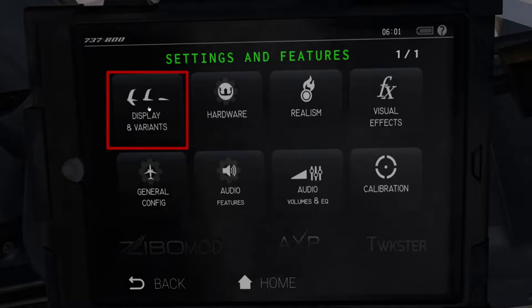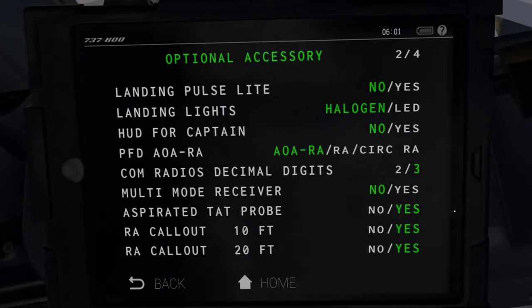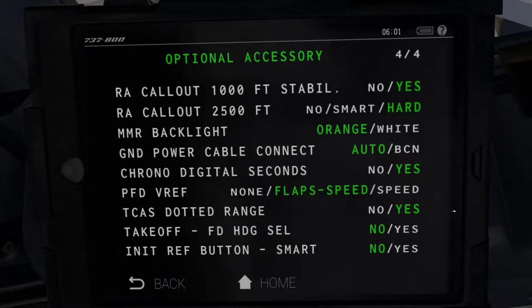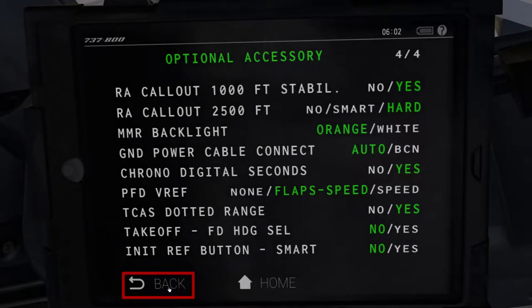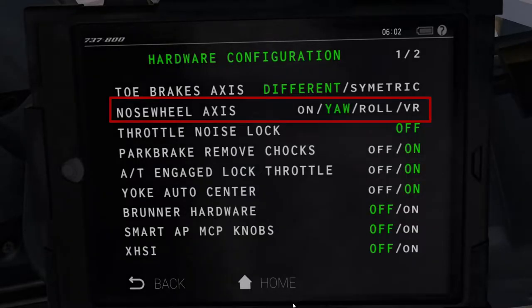Starting from the top left as usual, we have this display and variants tab, which adjusts some external as well as internal features within the aircraft. All of the pages you're seeing right now are left completely default, so no changes there. Let's press the back button down here to go back to the main settings page and look at the hardware configuration. This is the only setting I have changed, and I highly recommend you do so as well, unless you have a proper home cockpit with a dedicated nose wheel tiller. What this setting essentially does is map your nose wheel tiller to a particular axis on your joystick — in my case, my rudder pedals — so I'm able to operate the nose wheel of the aircraft while taxiing using my rudder pedals.